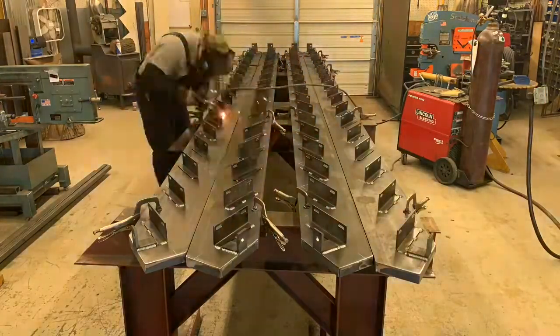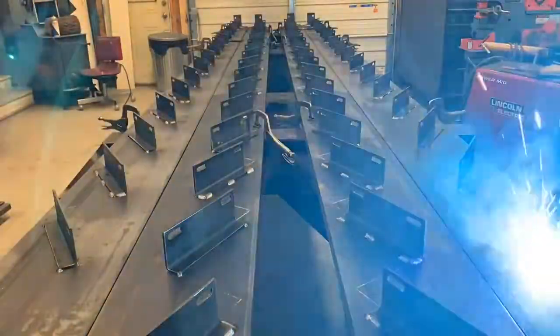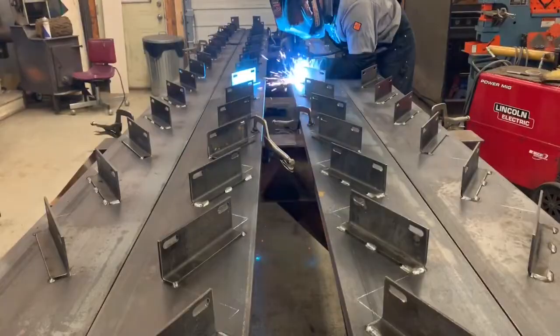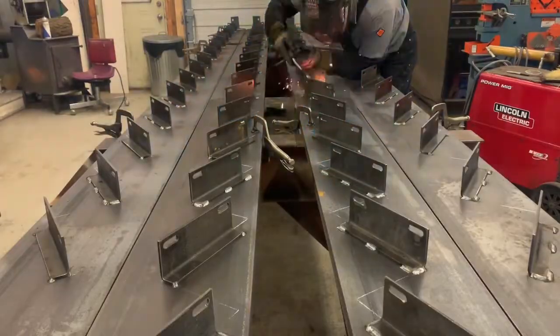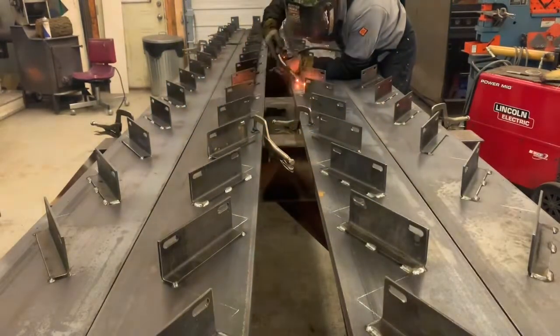You can see I've got clamps on all of them. These are 20 feet long — if you were to weld them non-stop you would bow them like a banana. What I do is weld two clips at a time, move down four or five feet, do two more clips, four or five more feet, two more clips, all the way to the end, then jump over to the opposite side and the other set.